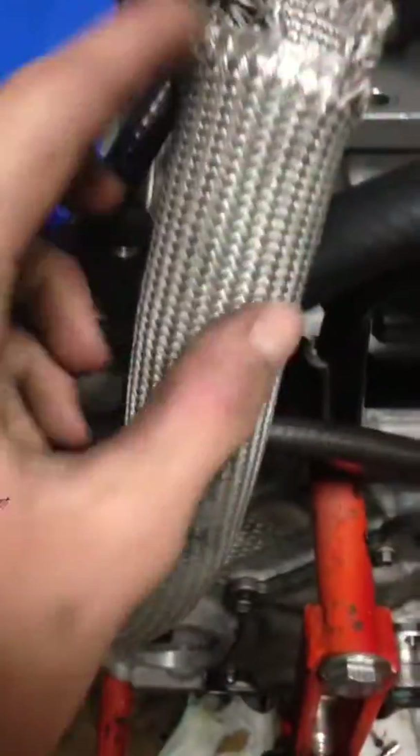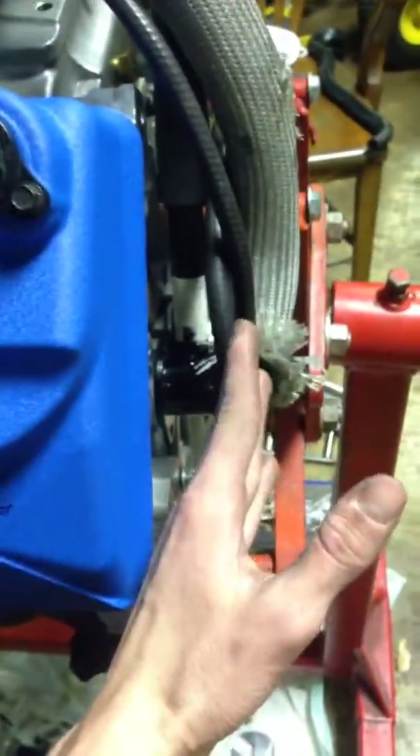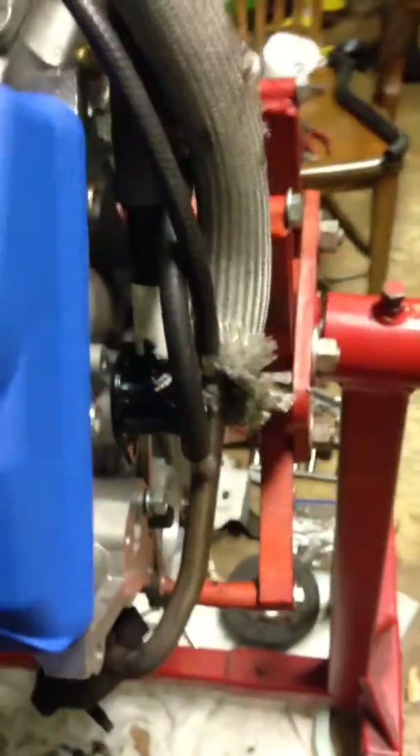I did have to make a couple adjustments to the EGR tubing. Basically every single bend I had to heat up and re-bend — there's one right here, one right there, one right there. I had to heat all those up and re-bend them to get it away from the firewall, which would be about right here, and get it as close to the engine as I could.